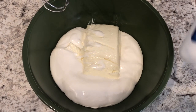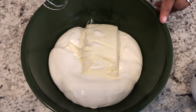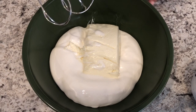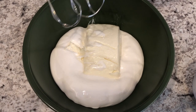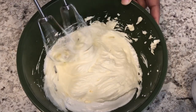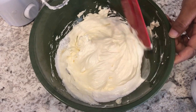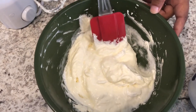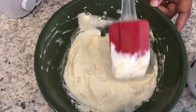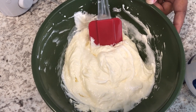So to the bowl I added the marshmallow cream and then I added the eight ounces of softened cream cheese. I let my cream cheese sit out all day long. Now I'm just going to use my mixer to blend everything up — and that is it. As you can see, it's super easy and simple to make, just took a few seconds to blend.